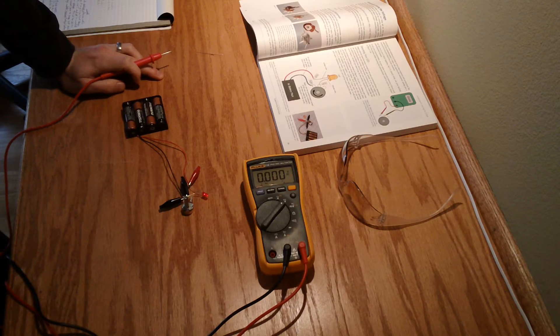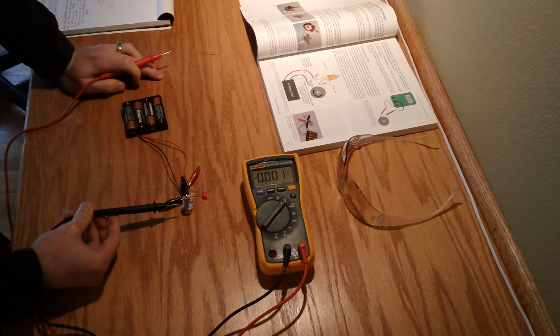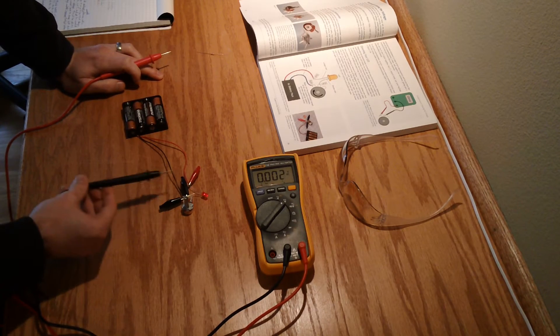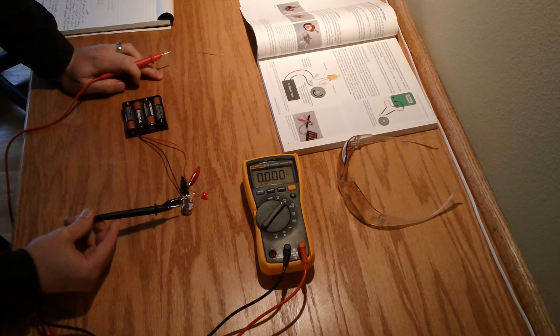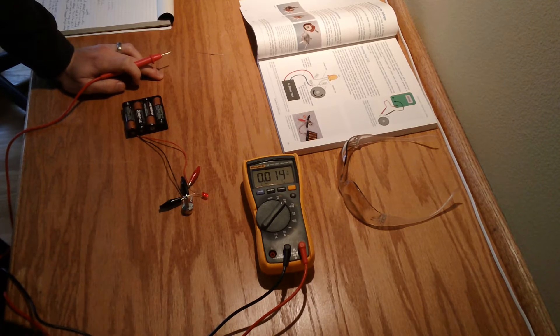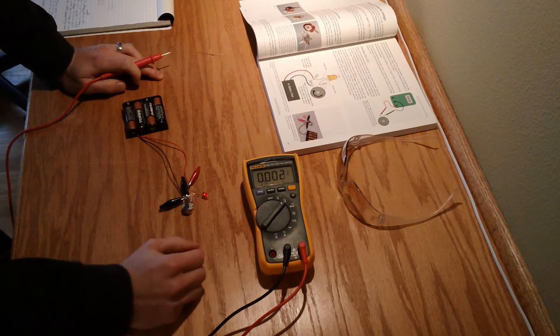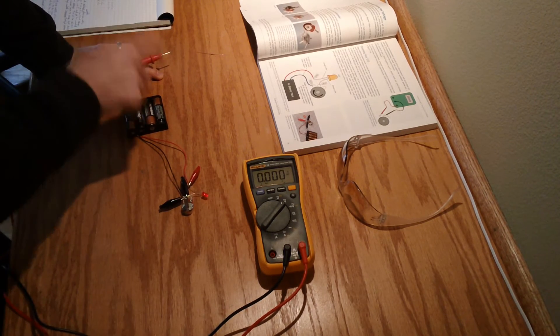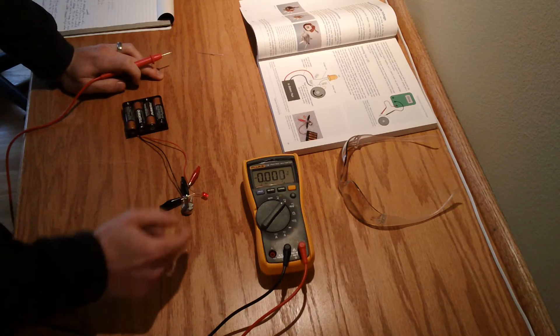The idea for this experiment is to measure what happens when we turn this potentiometer in terms of voltage and current. Measuring current will be a bit more of a pain because we'll have to tap into the circuit somewhere. Also, as we turn the potentiometer, we don't want to pop the LED — if we turned it entirely clockwise, we'd end up with no resistance, so a 6.4-volt supply would flow directly through the LED and burn it out.